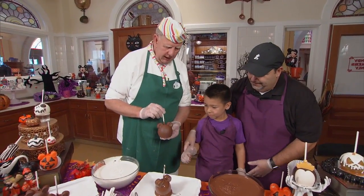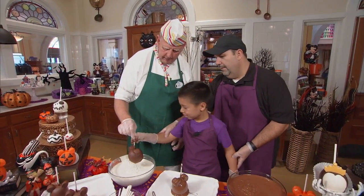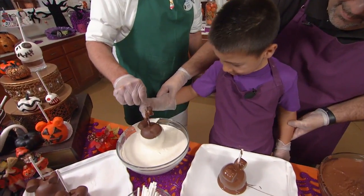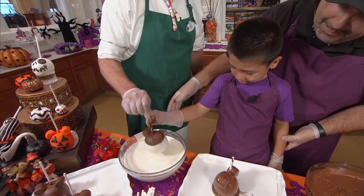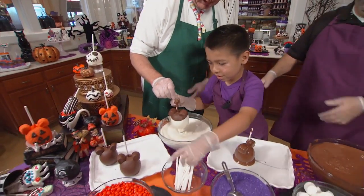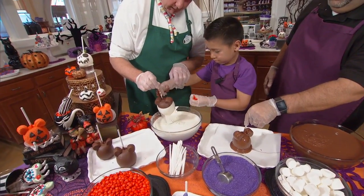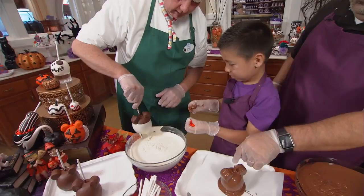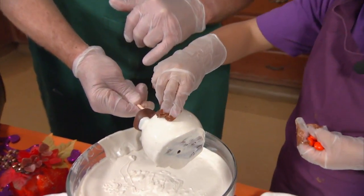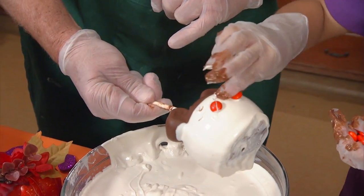We're going to just create Minnie's dress. Grab this and stick it into the white chocolate — and we're going to do the same thing, shake shake shake. Now can you reach over and grab some of those orange candies? Let me hold the apple for you, and you just stick them on one at a time. All the way around.